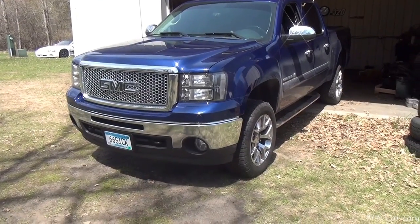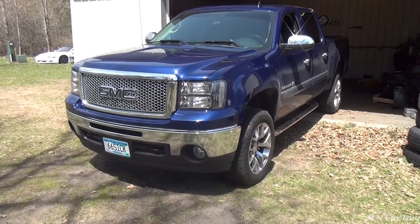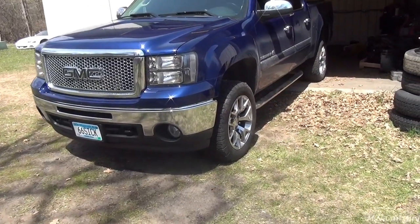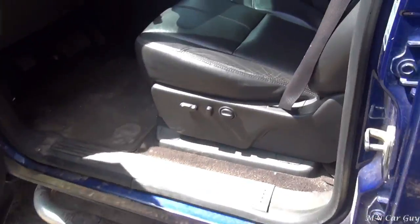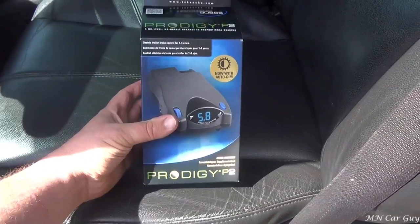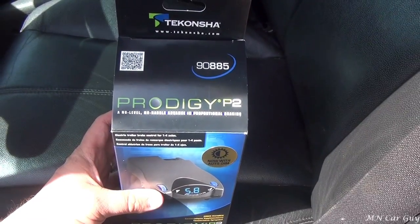Today we're going to be installing a brake controller on a 2012 GMC Sierra 1500. This unit right here is a Prodigy P2, part number 90885.